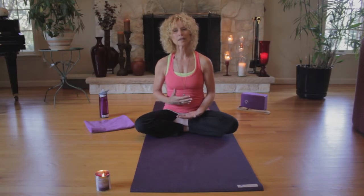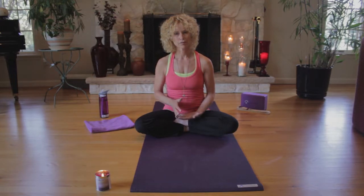Come back to the breath, inhaling and exhaling, going deeper, allowing yourself this gift — this gift of complete stillness.